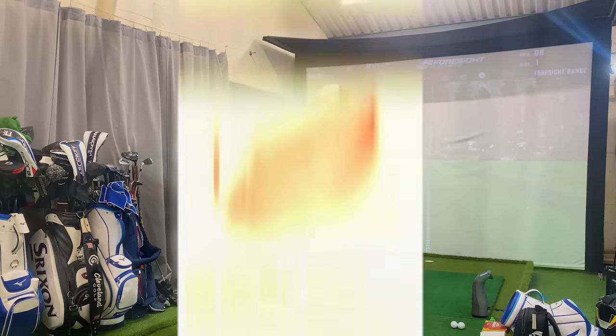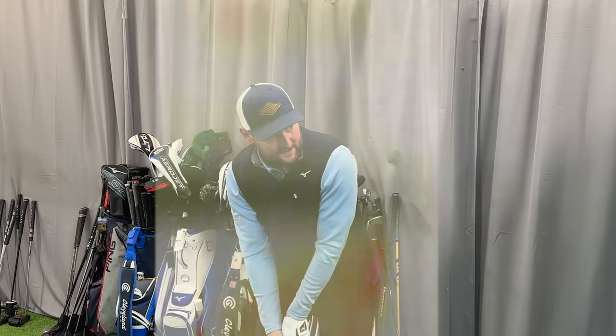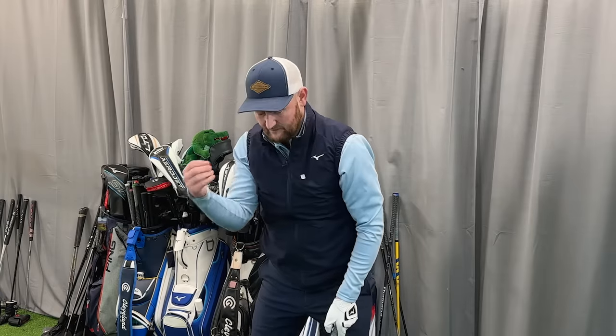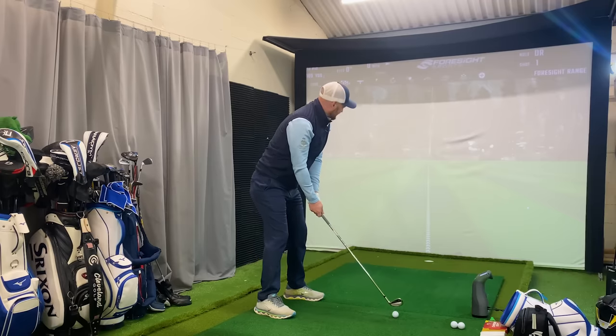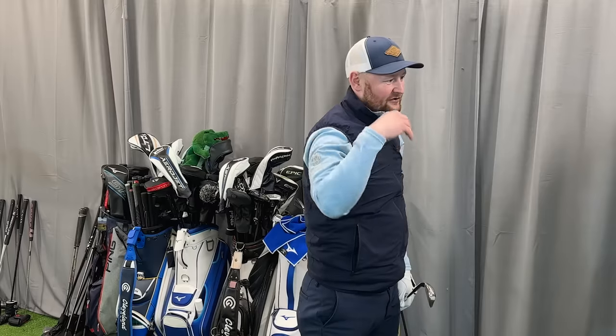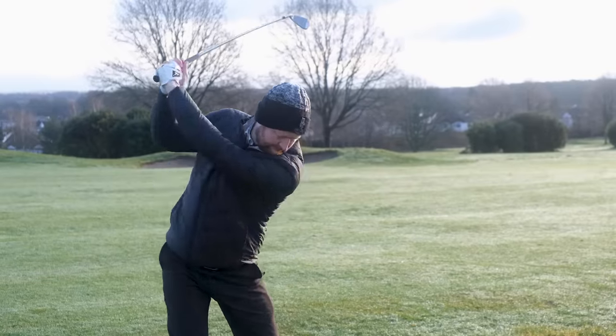If you're a mid or high-handicap player and fall into that category, you want to know you're still getting a good strike. They've also increased the moment of inertia throughout these irons to see less twist — everything aimed at helping when you're not striking it great. We want to know it's going to launch up in the air; the weight around the heel, toe, sole, and further back aids stability and launch. They're packing quite a punch in terms of ball flight, not claiming to radically change how you play, but helping on those bad shots — which is exactly what's needed.